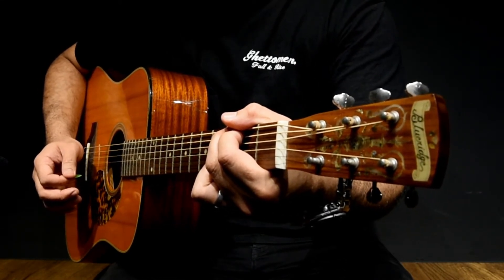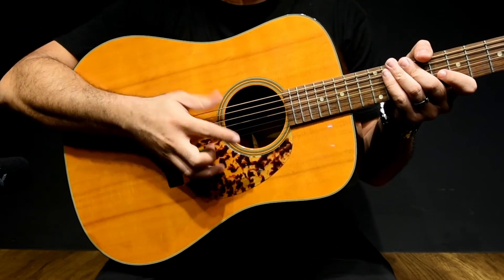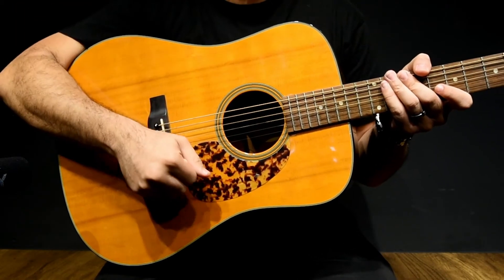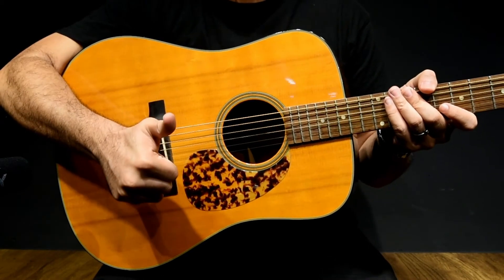Big and open sound, pretty loud in volume. Natural tone with clear bass and even mids with shimmering at the top end. This guitar sounds great and plays very well, and at a price that's hard to beat.